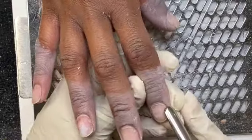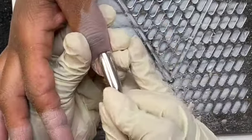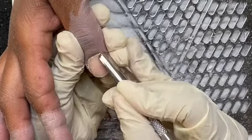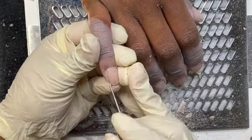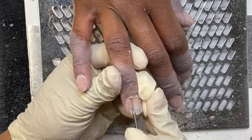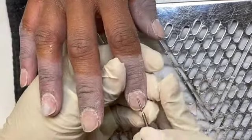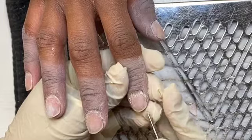Once I do that I'm going to come in with my e-file and I'm going to use my cuticle bit. Just like every time, I start in the center and I work the left side first. I do all of the left side and then once I've done all five fingers, I put my e-file in reverse and I do the opposite side.